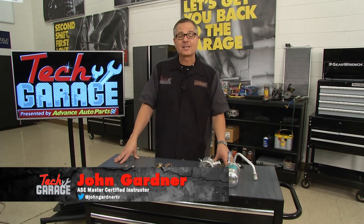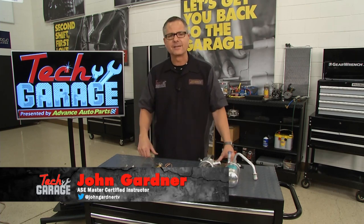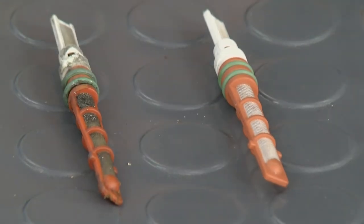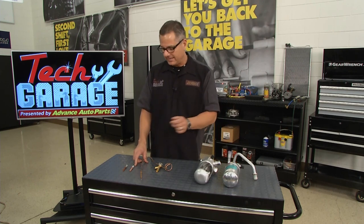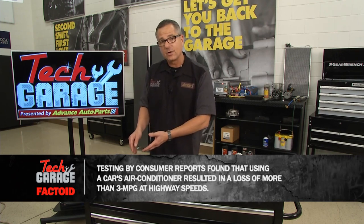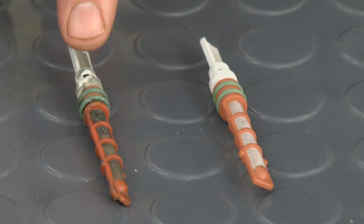Welcome back to Tech Garage. It's time to talk orifice tubes and accumulators — that's what's going to go on our Mustang. Starting with the orifice tube: remember before we changed from a high pressure to a low pressure? That's exactly what it does — it's a fixed orifice. Refrigerant comes in one side at high pressure, then goes out at low pressure. It also cools the refrigerant so it can go into the evaporator, grab that heat, and take it out of the car. Now, if you see this one right here — not so much. All that debris and stuff got into that system.